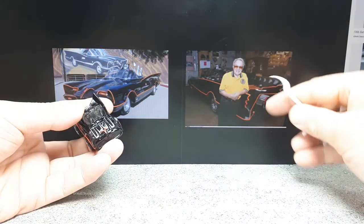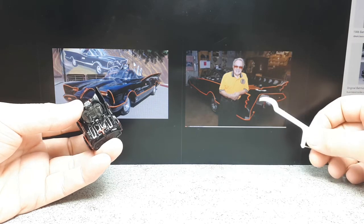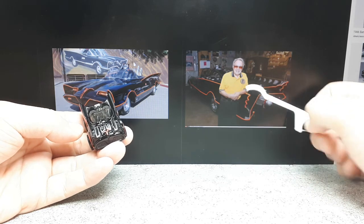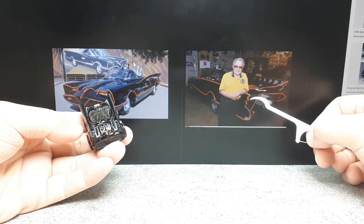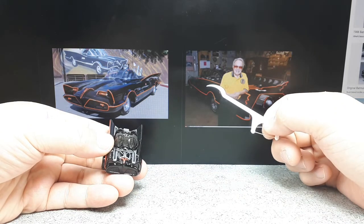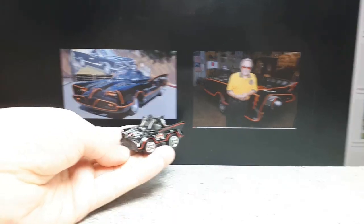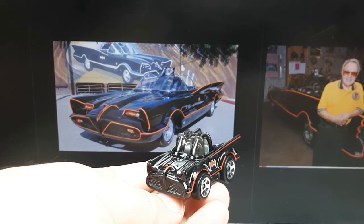George Barris took an old Lincoln concept car, and he was pressed on time by the production studios, so he converted that thing into the Batmobile — took one priceless car and converted it into a TV show car. In 2013, the original Batmobile sold for about 4.2 million dollars. I'm not sure if it's changed hands since then, but obviously, nostalgia for rich people.